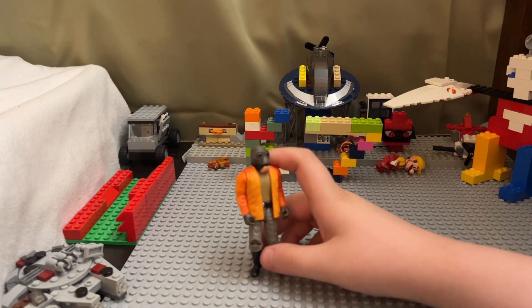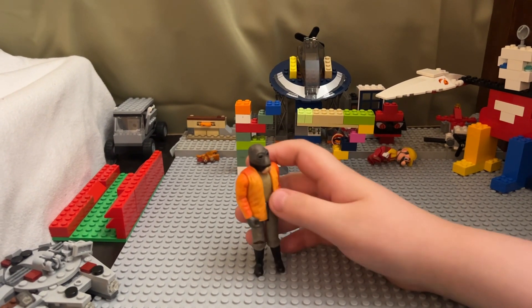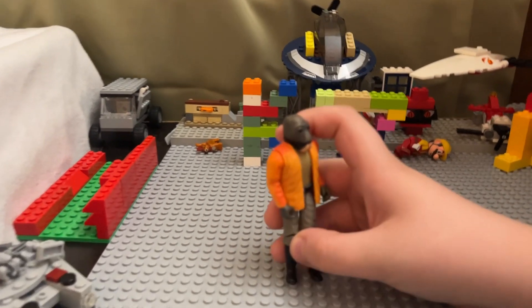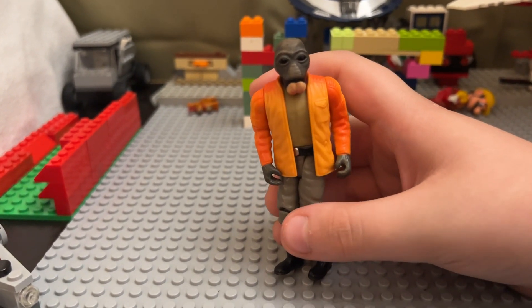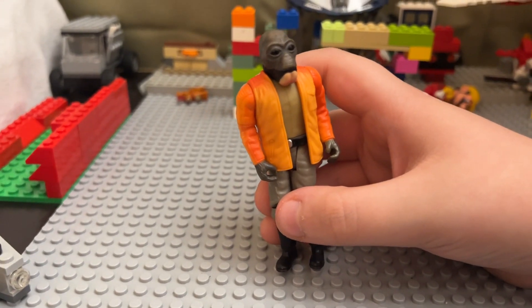Please correct me in the comments — Walrus Man! In the original Kenner toy line they called him Walrus Man, but his real name — he's the friend of the guy that gets his arm cut off in the cantina. Sorry, spoilers.